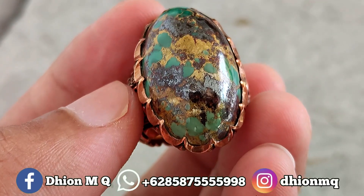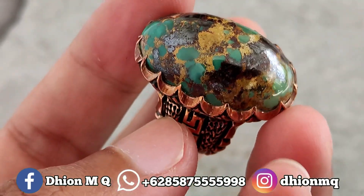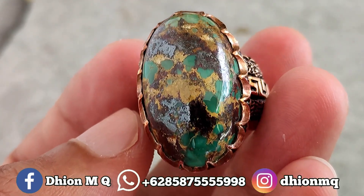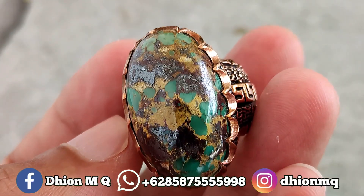Jadi sangat ajib sekali, untuk materialnya mulus, licin, dan juga super kinclong. Ini barangnya barang lawas, materialnya juga material lawas, jadi sangat mulus, licin, dan juga kinclong, karena ini material tua. Sangat ajib sekali.